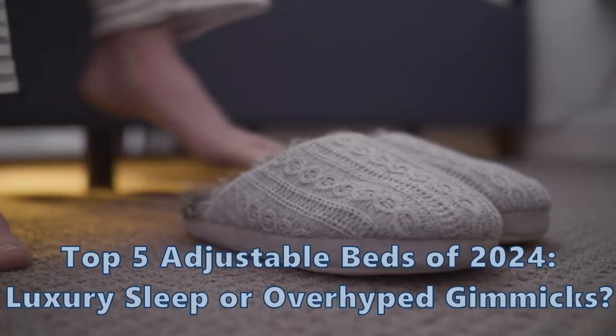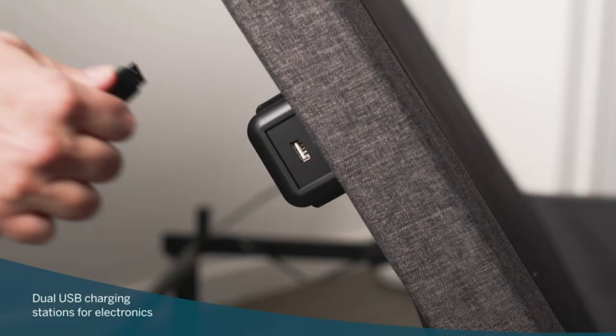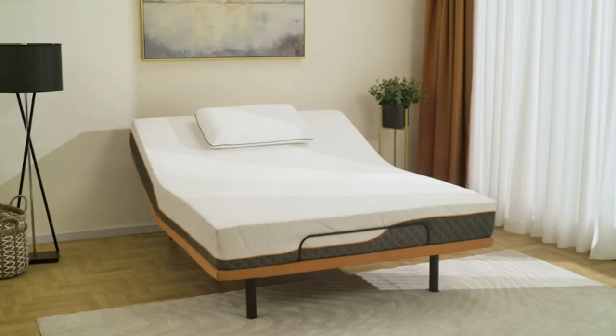Think all bed frames are just for sleeping? What if one could revolutionize your sleep and health? Let's find out! In today's video, we're uncovering the truth about adjustable bed frames. Can the Lucid L600's massage function really transform your sleep? Do the underbed lights and USB ports on the Sven & Son frame offer genuine convenience? And are the health benefits of the Linenspa base as substantial as they claim?